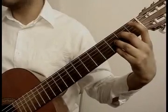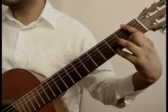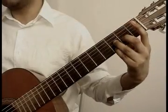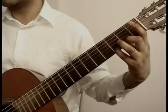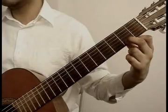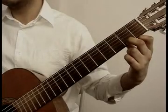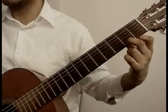Middle finger, 4th string 2nd fret, then you will play 4th string open, 1st string 3rd fret from the pinky that you had, middle finger 1st string 2nd fret. You will repeat video 1 more time: 1st string 2nd fret, 1st string 3rd fret.